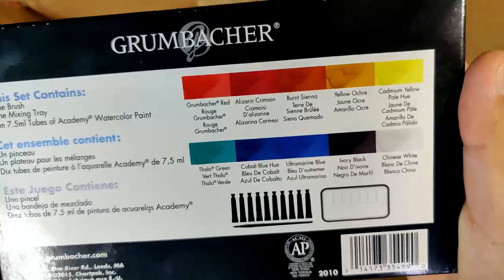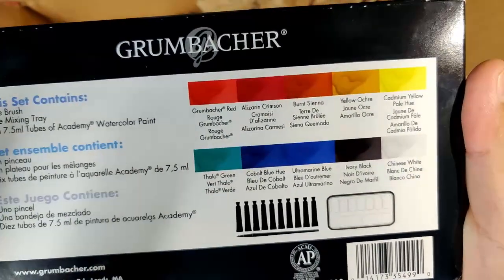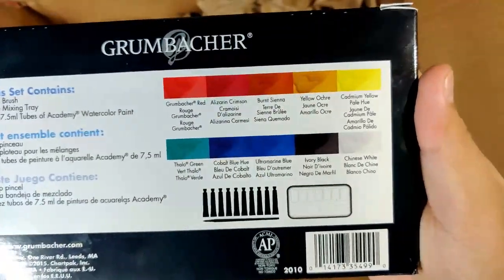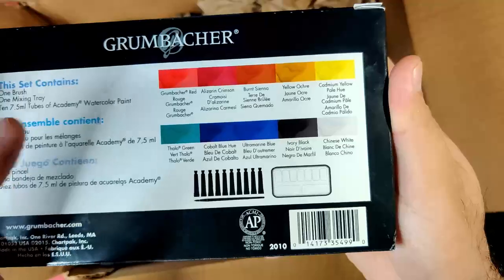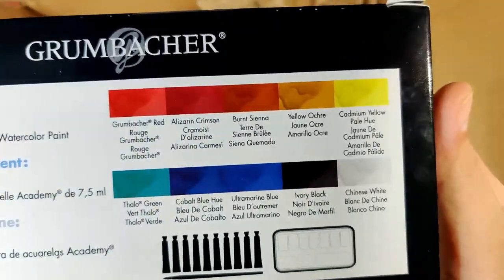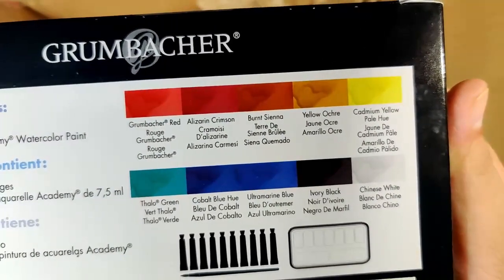Before I forget — I was actually thinking of adding two more colors to my Grumbacher Academy set. I was thinking of adding a sap green and another yellow, brown, or red. These are the colors already in here. Let me know in the comment section if I should add two more, and what those colors are that you're suggesting me to buy.